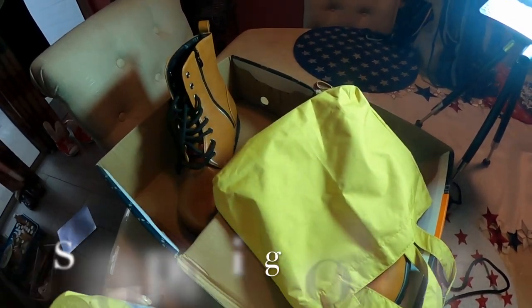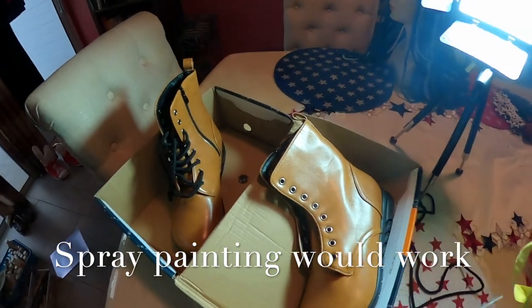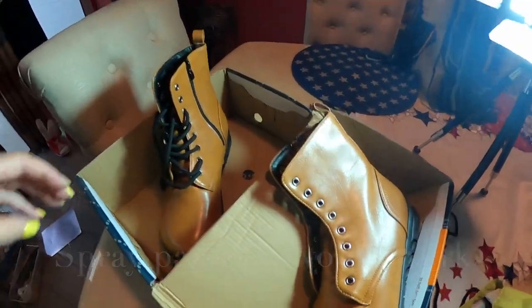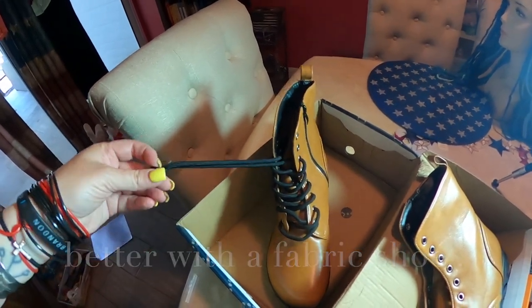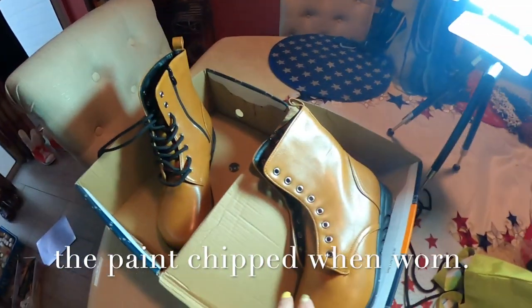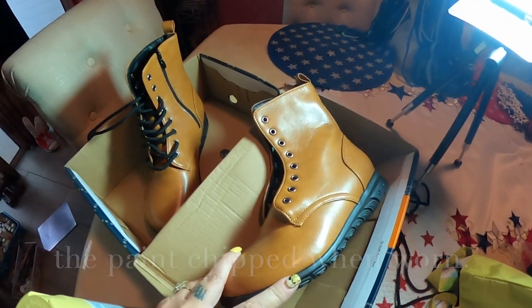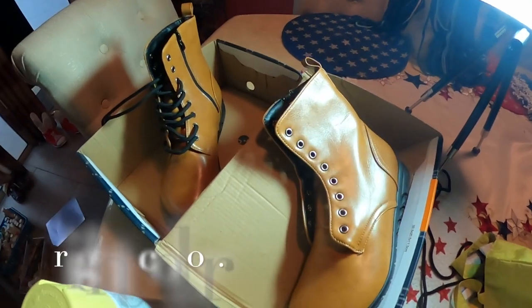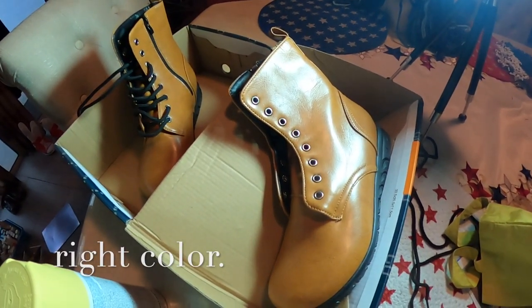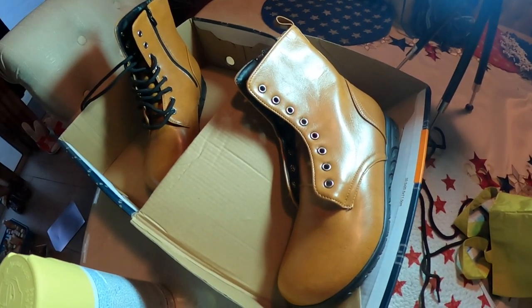I'm going to be spray painting these shoes yellow, but first I want to remove the black laces because I do want those parts to remain black. I'll be taping off the black bottoms as well. I want them to have black bottoms and black laces. So let's get started with that project and I'll take progress shots as we go.